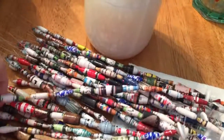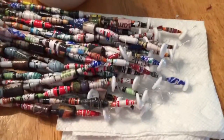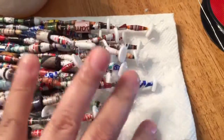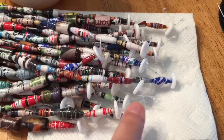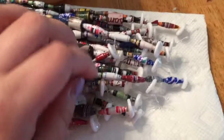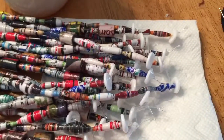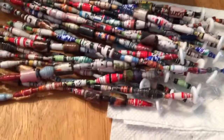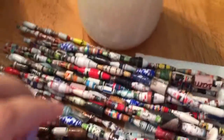I already showed a picture of the drying rack. I only have these sitting on a little container here just in case they're not dry at the bottom — the beads are dry, but maybe not the button, but they seem to be dry. I let them dry for several hours this morning already. I just figured I would make a short little video just to show you how shiny they are.